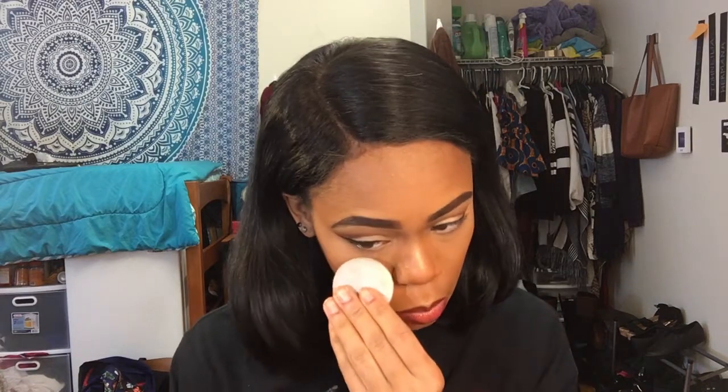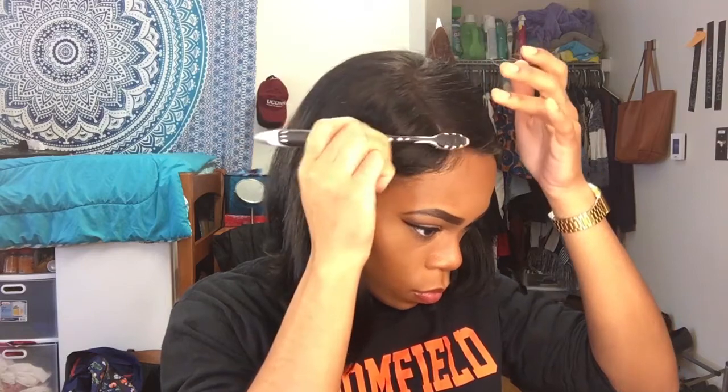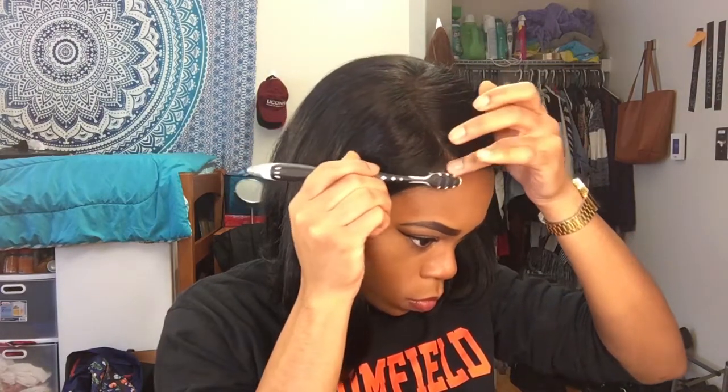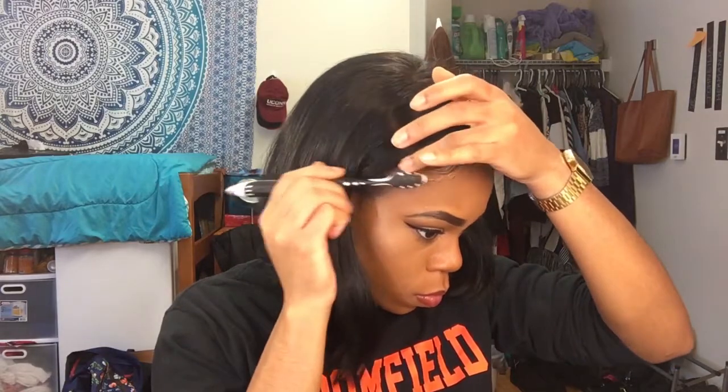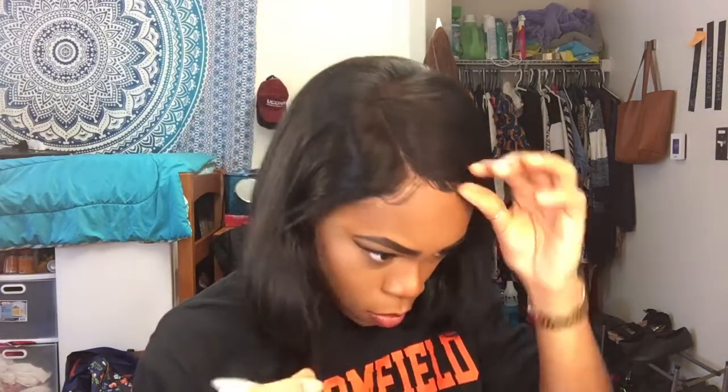Here you can see I'm using a small pad to apply my eyeliner and mascara for my top and bottom lashes, since I forgot to do that earlier. I really love using this pad for applying makeup.